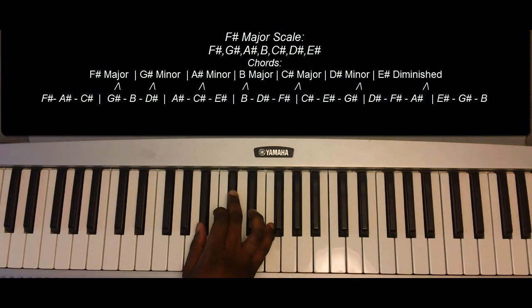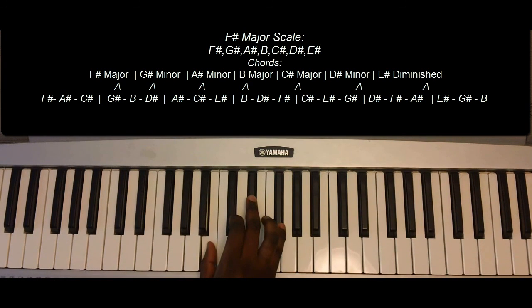A-sharp minor: A-sharp, C-sharp, E-sharp. B major: B, D-sharp, F-sharp. C-sharp major: C-sharp, E-sharp, and G-sharp.